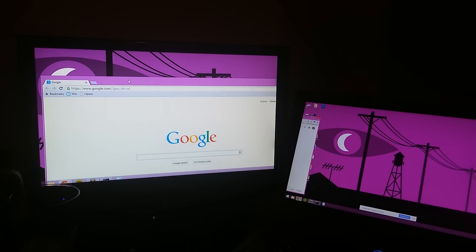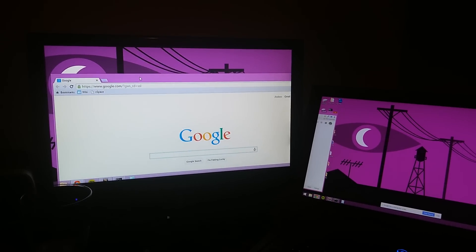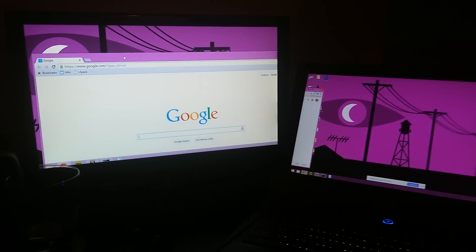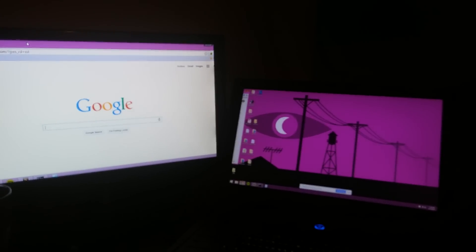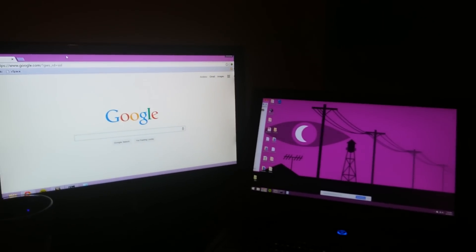Pretty neat. There's a lag because we're going through the wireless network, so it maybe is not as convenient as just using a real cable to connect the two. But if you found yourself in a situation where you needed to do this, turns out you can, and it's pretty easy. Have a good night.